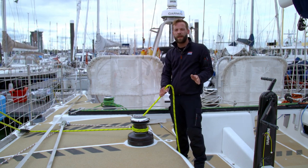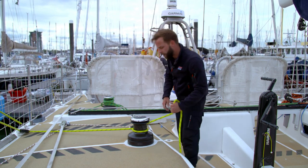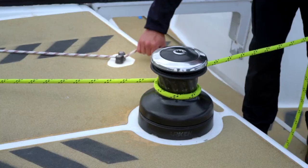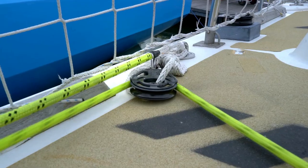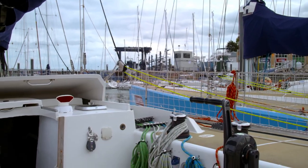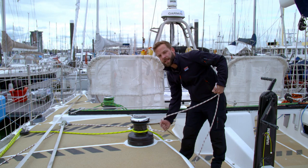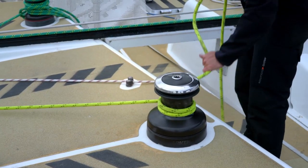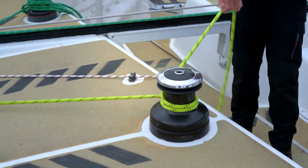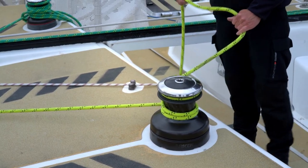Once the sheets have stopped flogging and we're ready, put the runner all the way forward — release the runner tail again and pull in on the tricing line until the runner is all the way forward. Once the runner is all the way forward, the tricing line goes into the cam cleat again. Then just pop a couple of turns around the runner tail, pull it hand tight, and secure it off in the self-tailor.